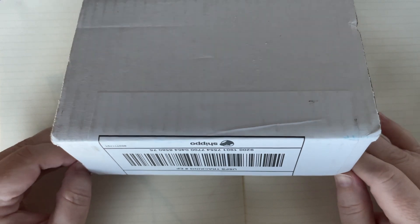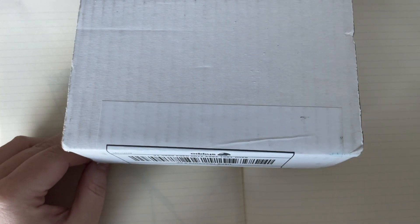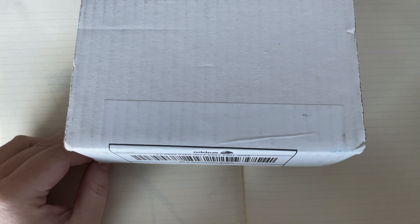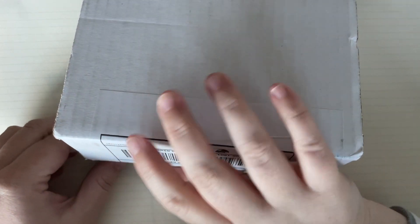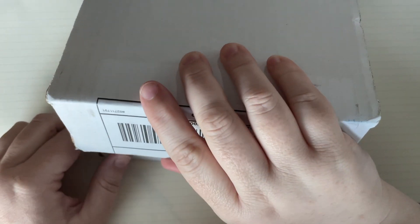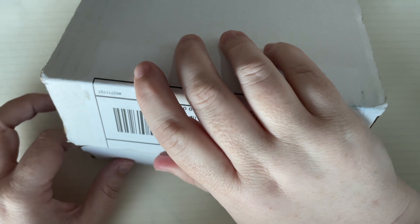I have so much ink to swatch, y'all. Even though I haven't been able to record a video, that has not stopped the ink purchasing. Remember how I said I was going to do a no-buy? I pretty much blew that the first couple days into the month. But now I'm good — it was stuff I wanted to do at the end of the year but forgot.